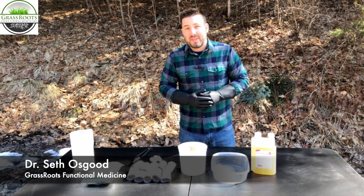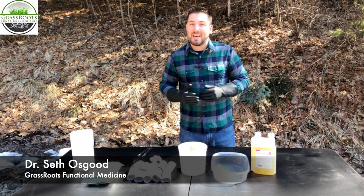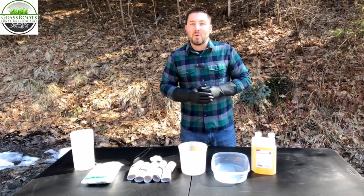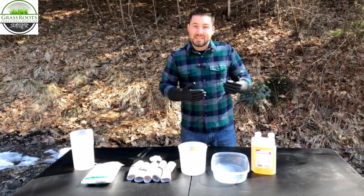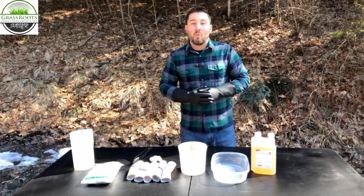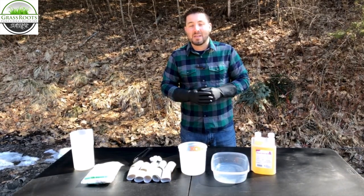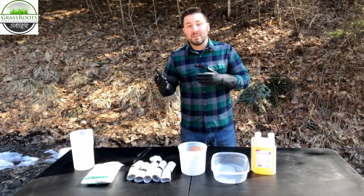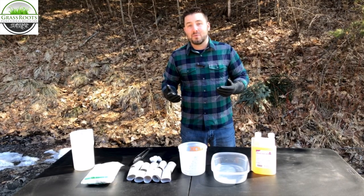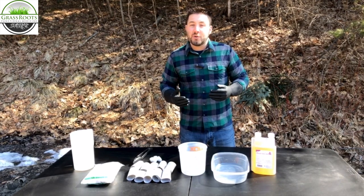We've experimented with this a lot throughout the years — many of the things we've done have been helpful, but they just haven't got us to where we need to be. So we're going to take a different approach this year. In the past, we've used essential oil tick sprays, had people come out and spray, bought guineas, and have laying hens that roam around our house. We've treated our pets and use essential oil repellents on our children. So this year we're going to be a little bit more aggressive and we're going to use tick tubes.